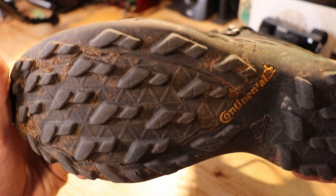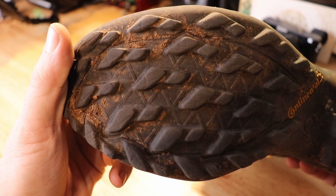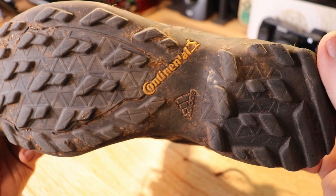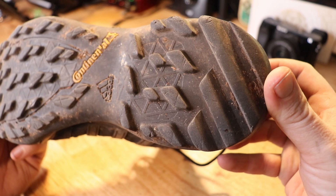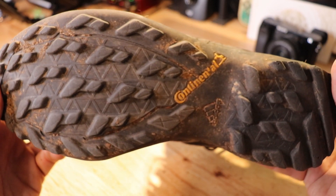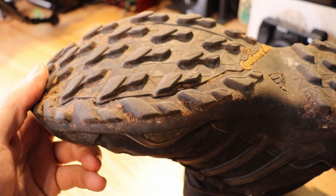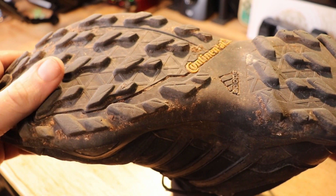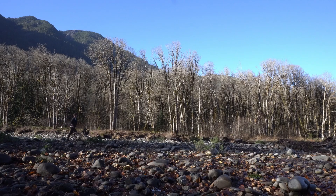Let's look at the tread. This has obviously been more worn than the top of the boot. Being in the Pacific Northwest, I hike higher terrain with rocky trails and on the beach, so harder surfaces wear it down more. But I'm actually surprised at how well it's holding up — it still has quite a bit of tread left and is doing quite well overall.